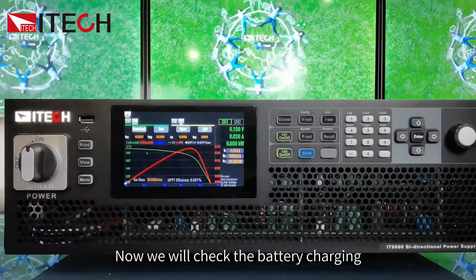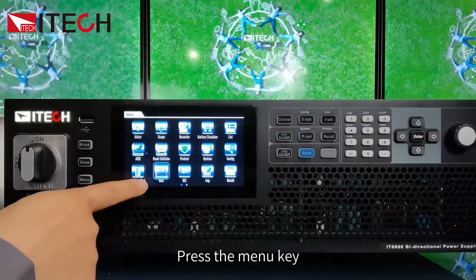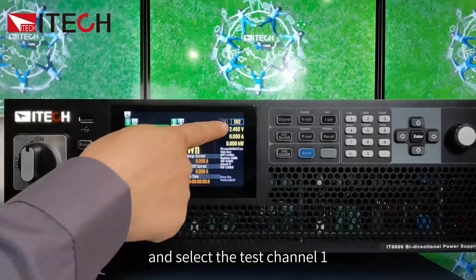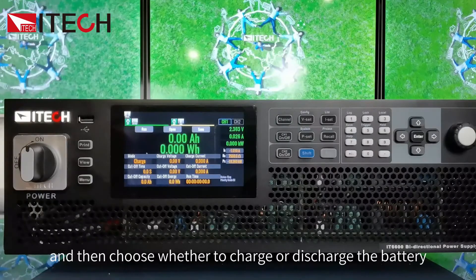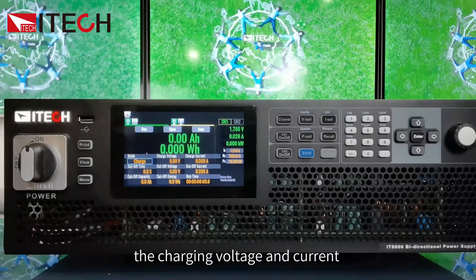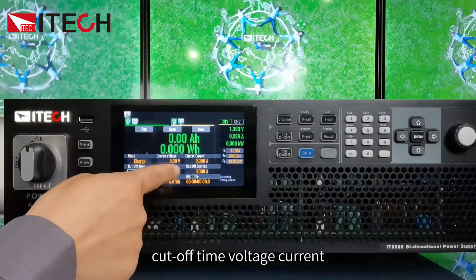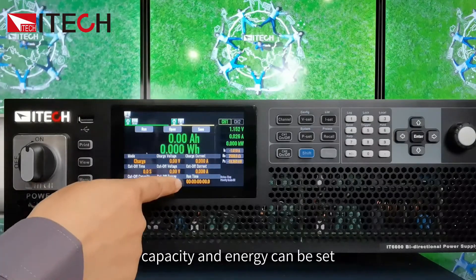Now let's check the battery charging and discharging functions. Press the menu key, select the battery test function, and select test channel 1. Then choose whether to charge or discharge the battery. With charge selected, you can set the charging voltage and current. Cut-off time, voltage, current, capacity, and energy can all be configured.